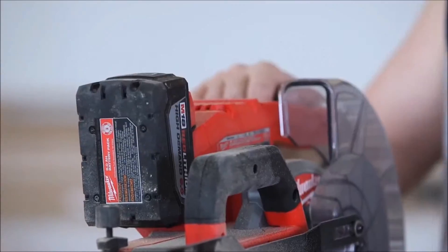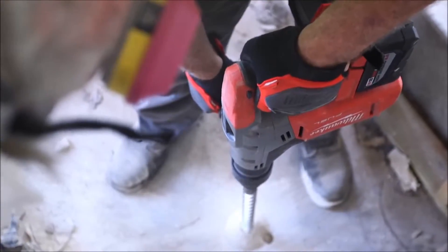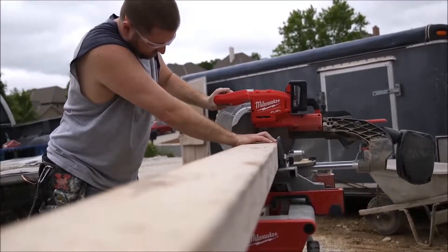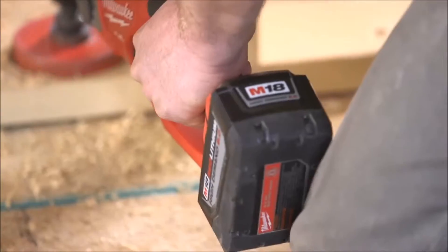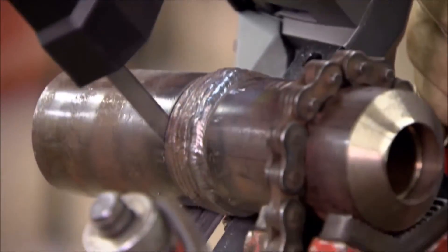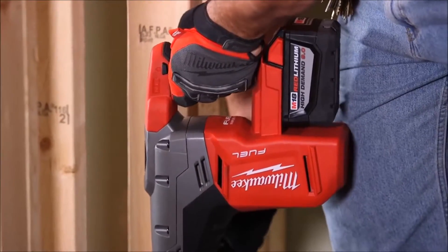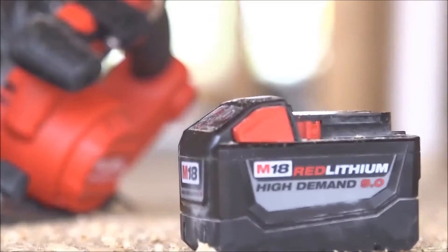It's actually a luxury, the 18-volt series. Everything is compatible — the batteries interchange. A 9.0 battery actually works; it keeps its power and sustainability throughout the whole day. When you put them both together — the 9.0 and the fuel brand — it's just going to outlast everybody else. The 9.0 definitely has been engineered for heavy-duty work. It's the real deal.